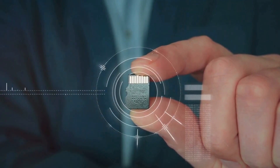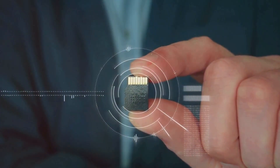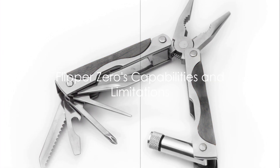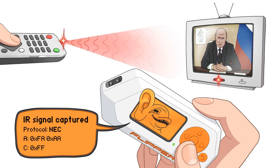As the story of the Flipper Zero continues to unfold, it serves as a reminder of the complex interplay between technology, security, and legislation in our increasingly connected world. To understand the controversy, it's important to delve into what the Flipper Zero can and can't do.